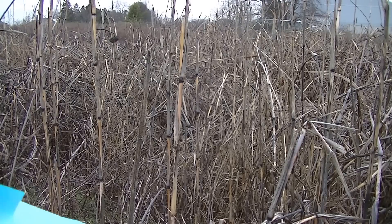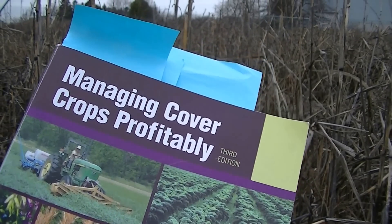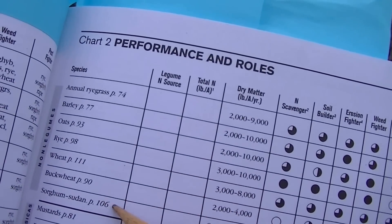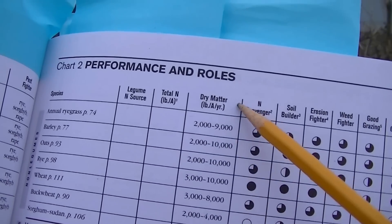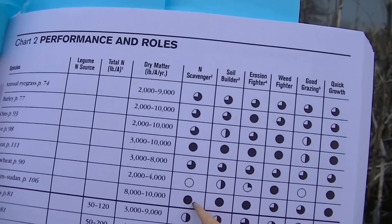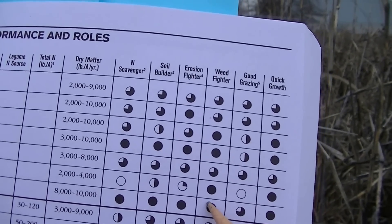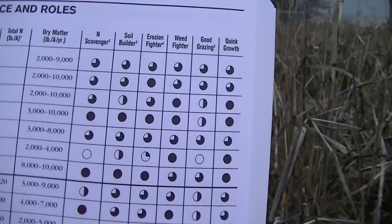I want to show you this book — I'm not endorsing it, but this is what I use to understand what cover crops can do. Inside, you can see where that dark line is: sorghum sudangrass right here. It gets 8 to 10,000 pounds of dry matter. The circles to the right indicate ratings — a full circle means excellent, and it shows excellent soil builder, excellent erosion fighter, excellent weed suppressor, good to very good grazing, and excellent quick growth.